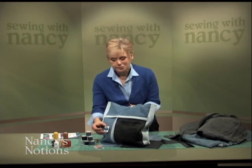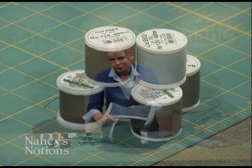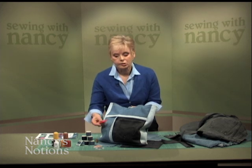When you're working with thread, you'd like it to coordinate with the project you're working with. Nancy's Notions has put together a group of threads that coordinate with jeans — the Madeira thread, the Airfill all-purpose thread, perfect for your needle and bobbin for general seaming.